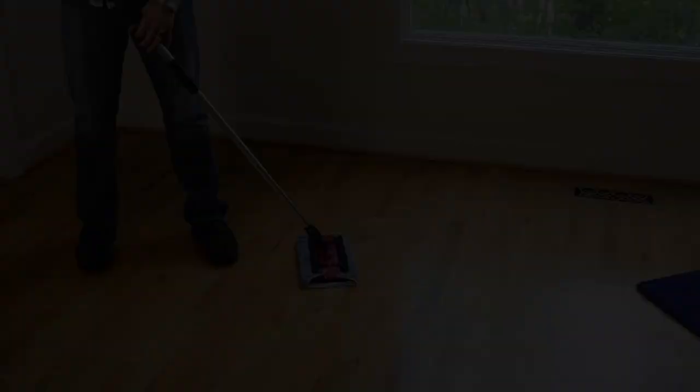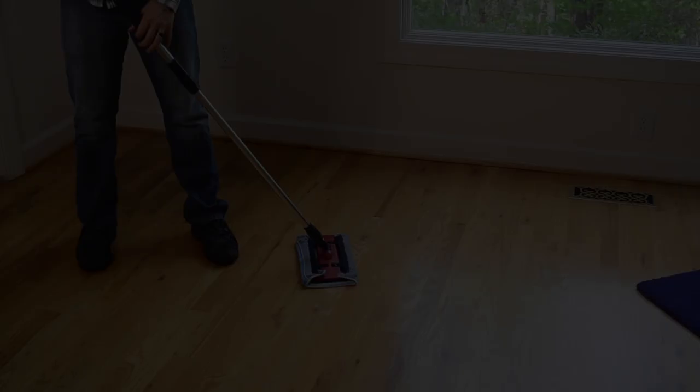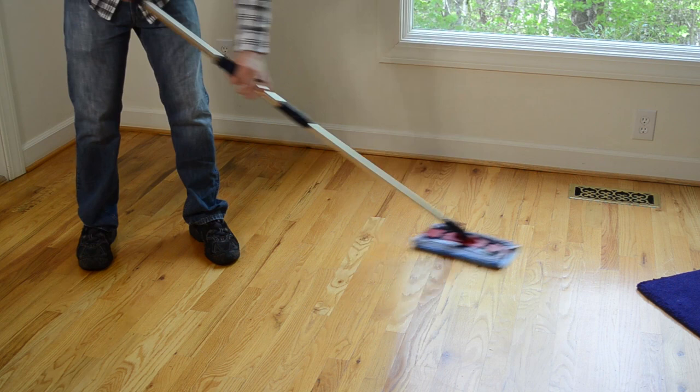And of course the most obvious way you'll use your mop head and handle is on your floors, just by adding water to the mop head — picking up all the dirt and debris that your vacuum will probably miss.